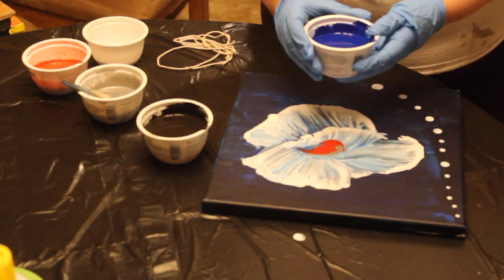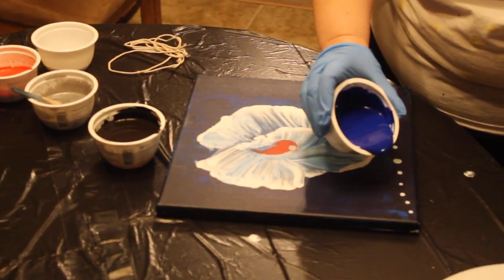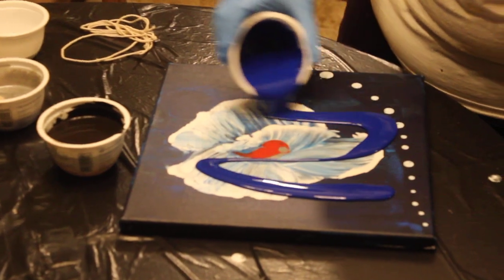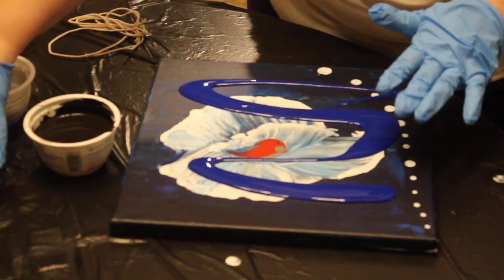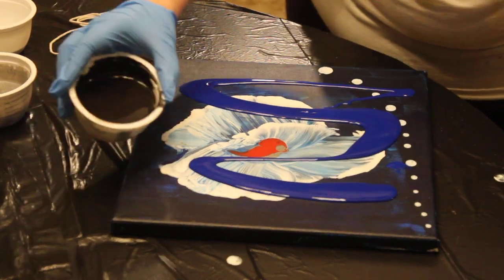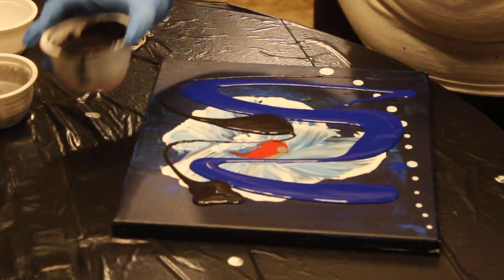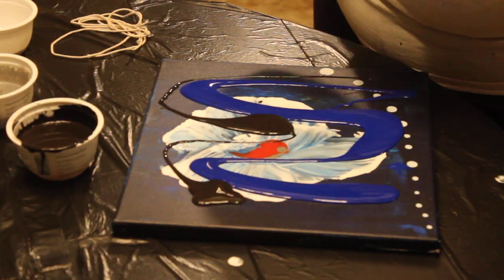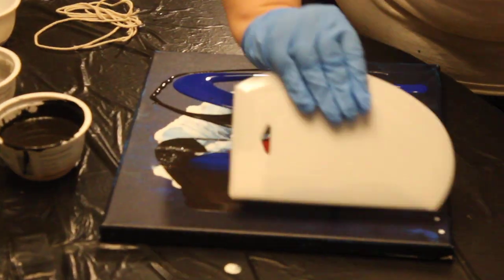First I'm going to prep the canvas by putting the blue and black on there so it'll look like it's deep in the water. I'm going to use this device to spread it across.